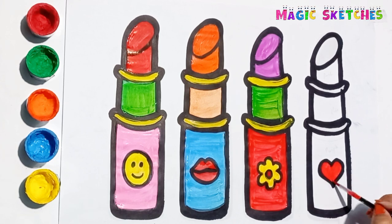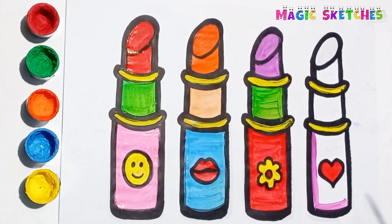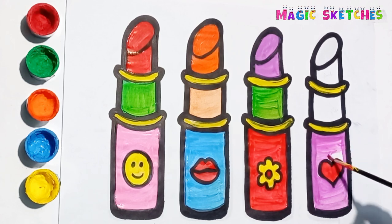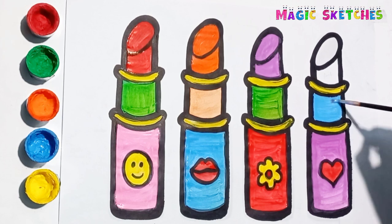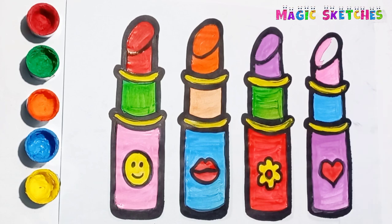Red. I am painting the heart with red color. Purple. The outer part is purple in color. Blue. Pink. It's a lovely pink lipstick.